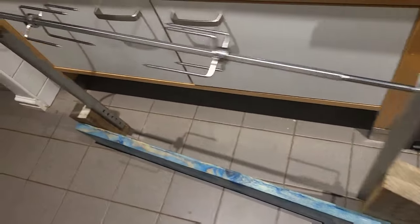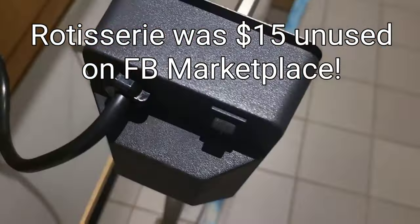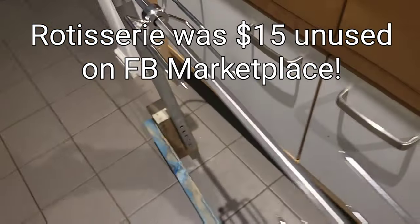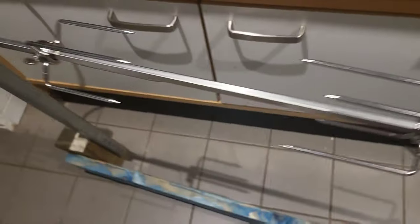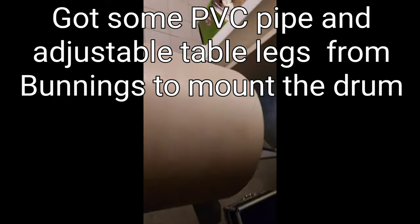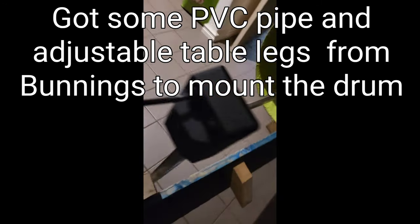This is my drum rotisserie, it's very simple. This will make sure the drum keeps turning so it can dry nice and evenly when I put on the lacquer. Drum rotisserie working — look at that — so that's going to keep it rotating while it dries, so I'll get a nice, even finish.